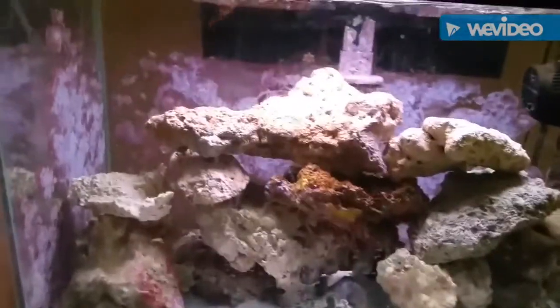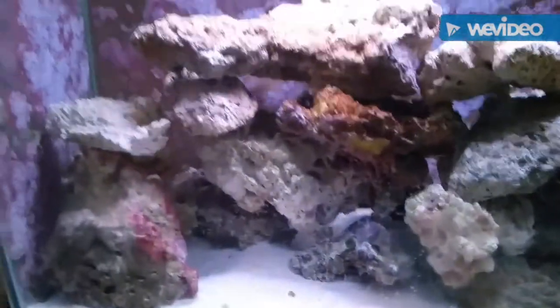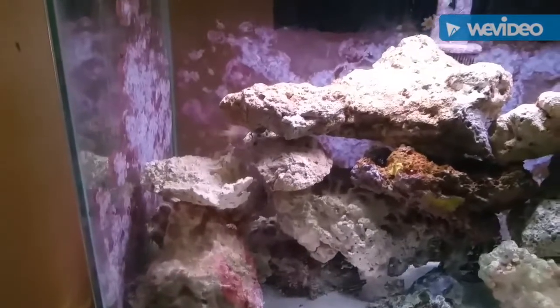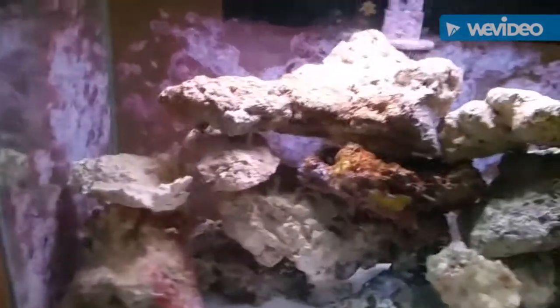That's all I've got on there. It's an on-the-back filtration, but I've got tons of live rock in here. There's a fish — there's a couple of damsels. I've got three damsels in here and two clownfish.